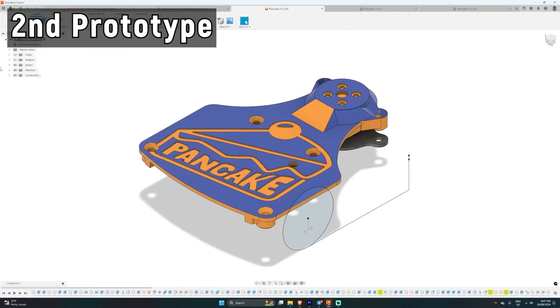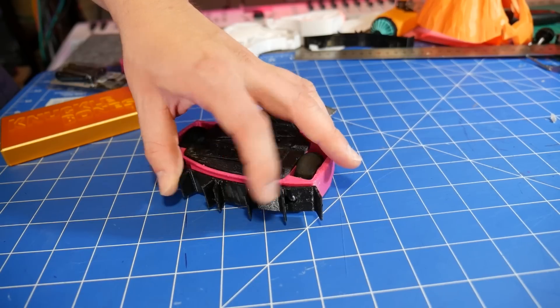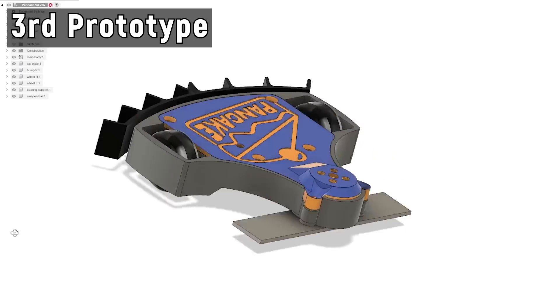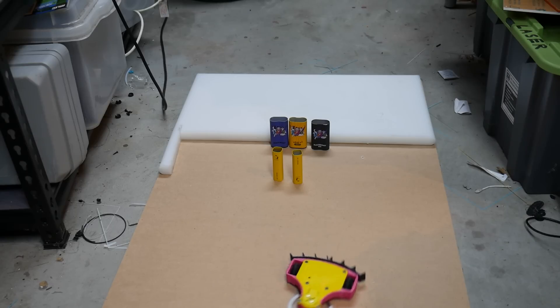I'm not trying to perfect it in CAD, because when you print something and bring it into the real world, there'll always be something slightly off — maybe dimensions aren't quite right, or you didn't account for a component size. When you get something tangible in your hands, that's when you start to see what should be done differently. Then I move on to the second prototype with a lot more effort — properly done parametrically. Most of the time this is almost perfect. Then I take everything from the first and second prototype and put it into my final design, and very rarely do I need more prototyping after that.